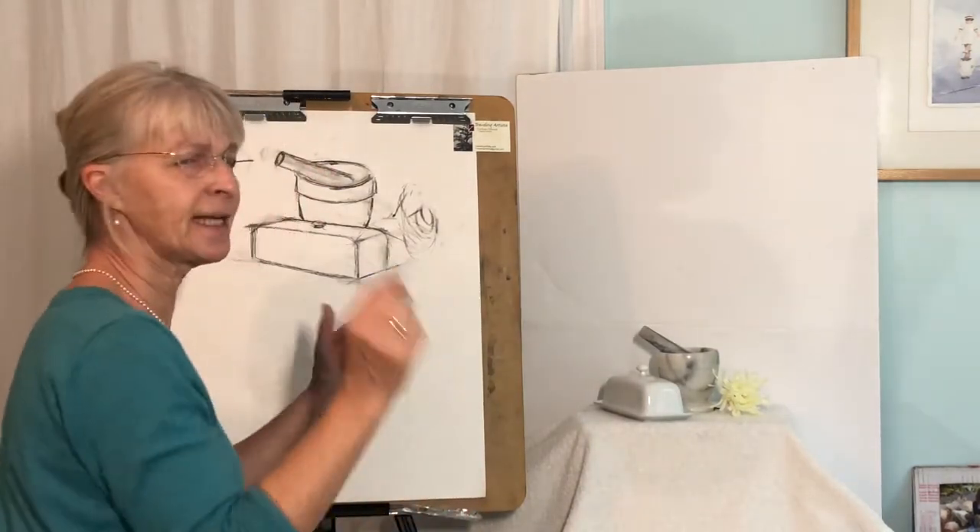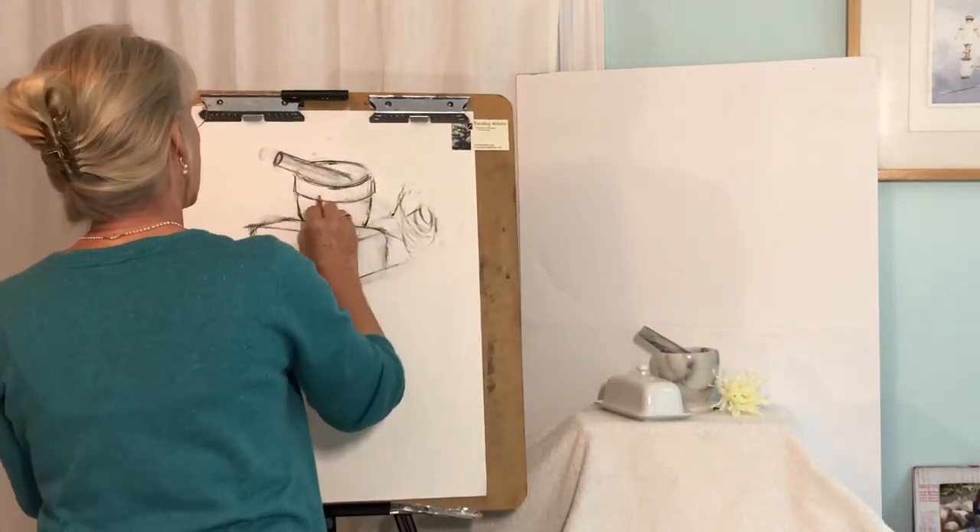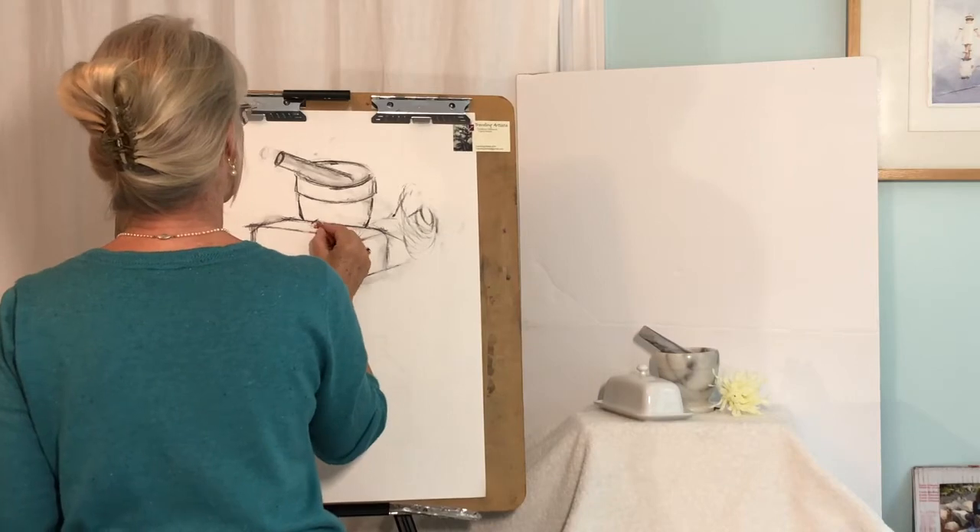Those are probably the artists, standing there going, 'Oh, how did they do that? That is so interesting.' So I'm always trying to figure out how other people did things.